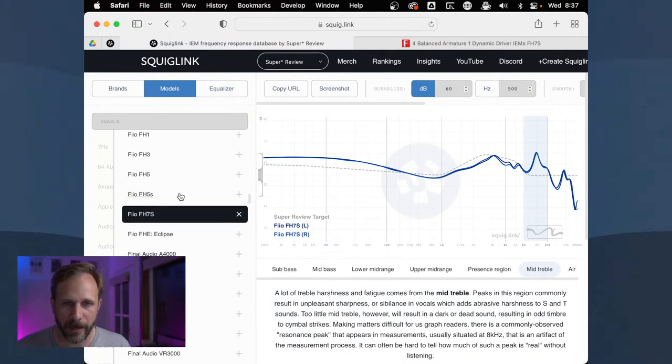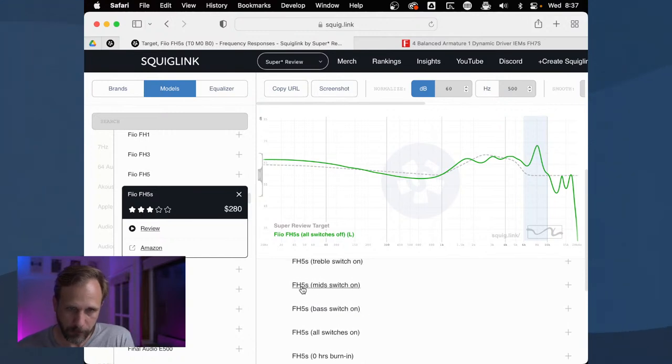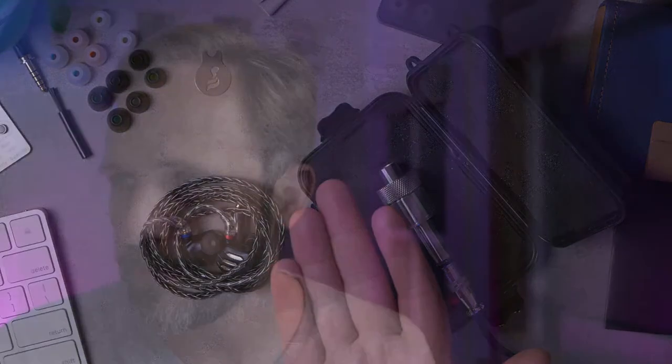In the mid-treble there's a fairly large and pronounced resonance peak. A resonance peak here isn't necessarily an indicator that you'll have spiky, annoying treble — but sometimes it is. Looking back at the FH5S, it had a big spike in the treble and was indeed quite uncomfortable to listen to. I'm hoping the FH7S hasn't done the same, but I have to actually listen to confirm. That's your frequency response and unboxing of the FiiO FH7S — links to FiiO are in the description, and we've still got other topics to cover including live chat questions.